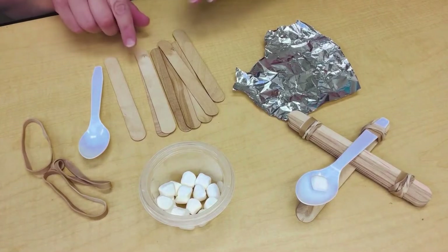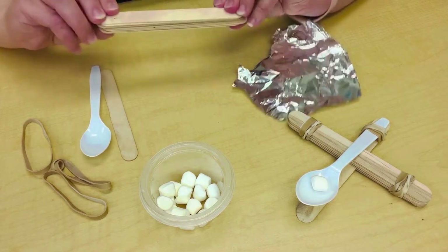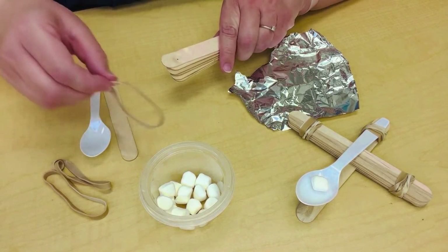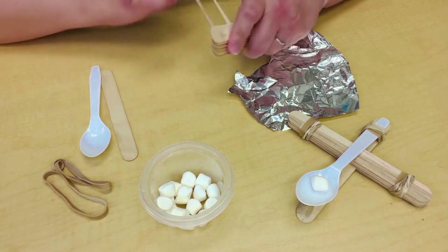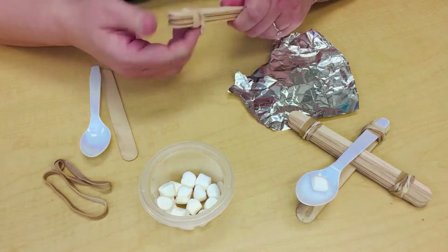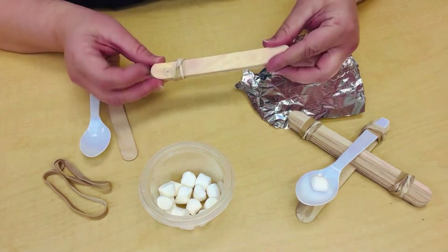First take seven of your popsicle sticks and stack them on top of each other, so you have a little stack just like this. Now on one end, take a rubber band and wrap it all the way around. There's the one end.